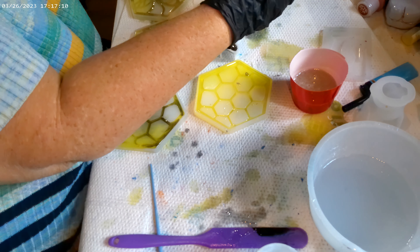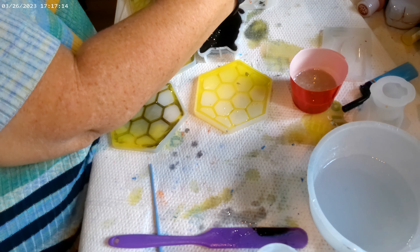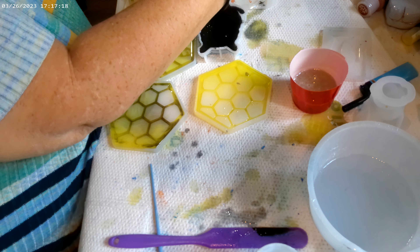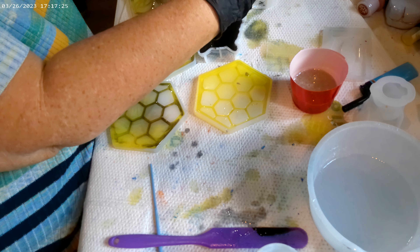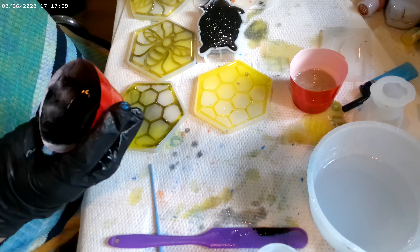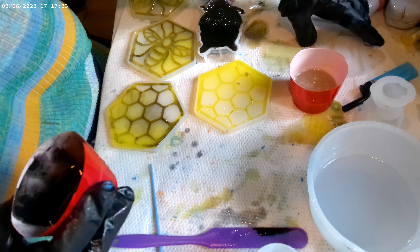Let's go ahead and pour a black cat for Sid. Pour this one here — he only needs one kitty. He's going to go in his Easter egg stuff.